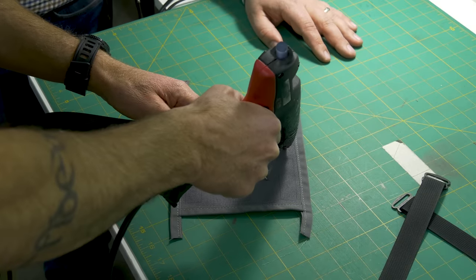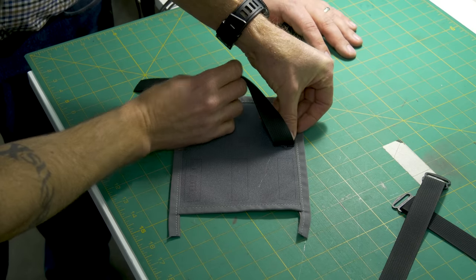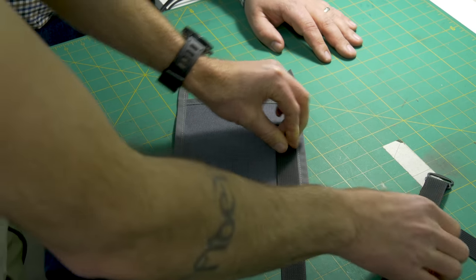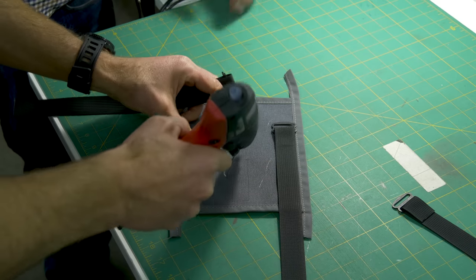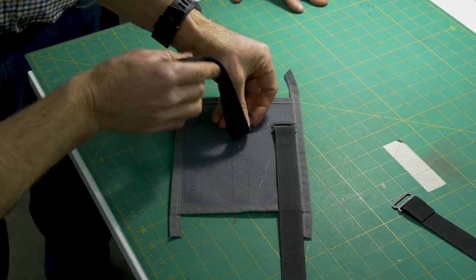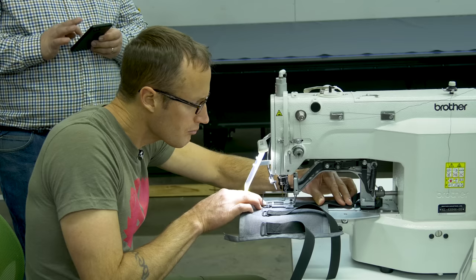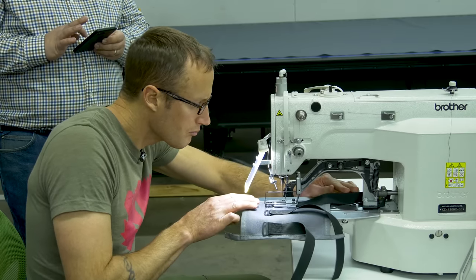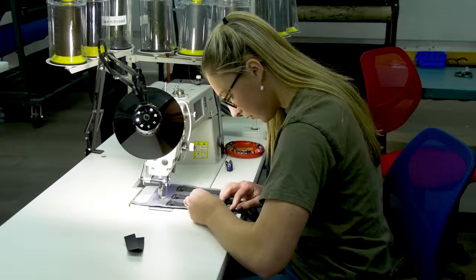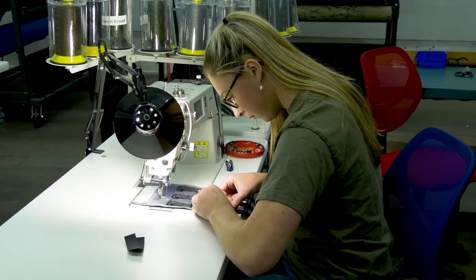We're going to put a small dab right in the middle there. Again, this is just tacking it in place so everything is nice and straight when we go over to the bar tack.